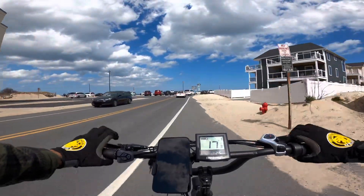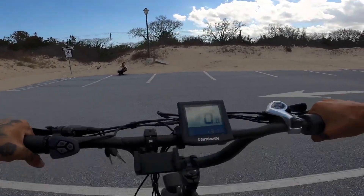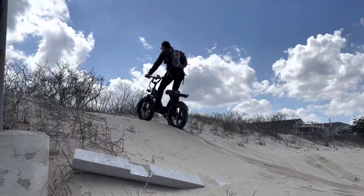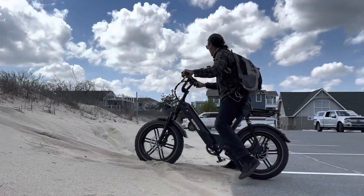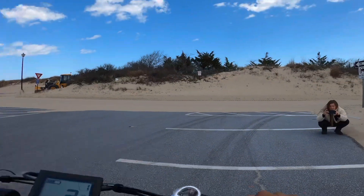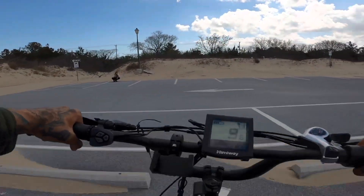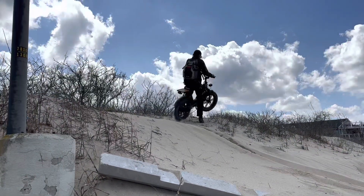Let's see if we can climb some dunes. Going to try to make it up this little hill — full throttle with just a little pedal to get some speed first. Almost! That's actually pretty fun. Let me try one more time to see how far we can get. Full speed ahead — yes! Made it up!